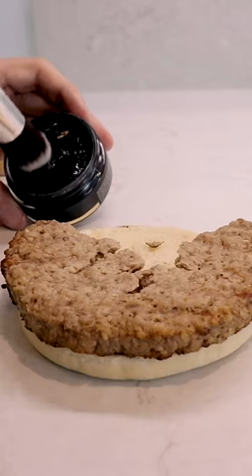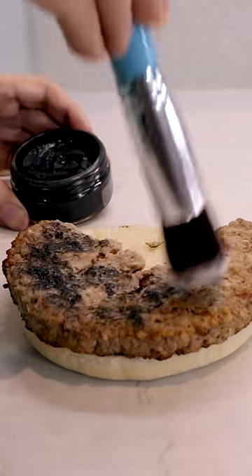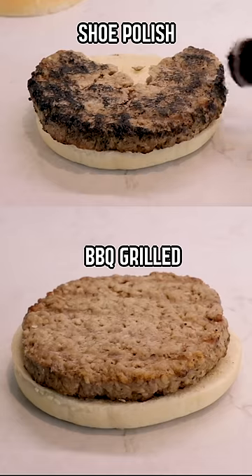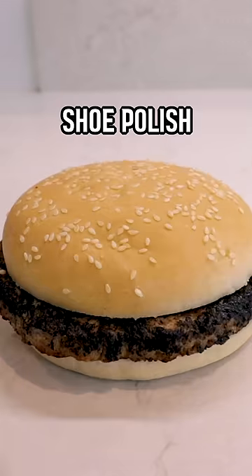Because they don't like to overcook things, they brush the burger with some of this shoe polish. It looks like it just came off the barbecue — look at the color of it before. So we're gonna put the bun. That's insane.